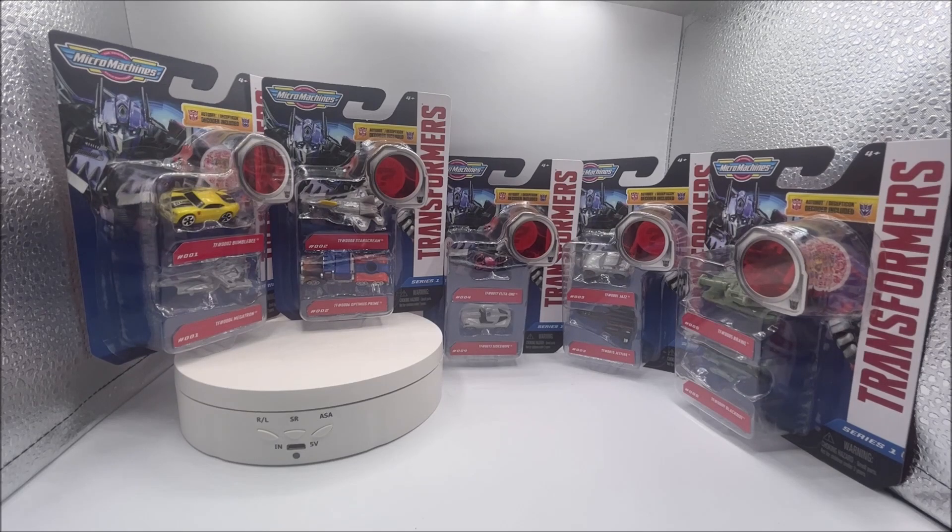The price point at $5.00 — I'm fine with that. You'd like to be in that $4.00 range, but $5.00 isn't the worst thing ever. A whole set here is $25.00 minus the chase cars, which is manageable I think for most collectors. But my real problem with this whole thing is that they're just reusing vehicles that have already been done.